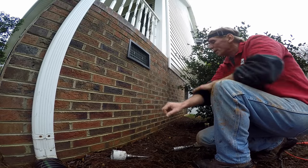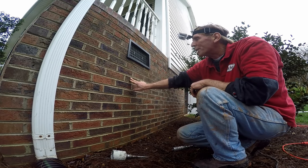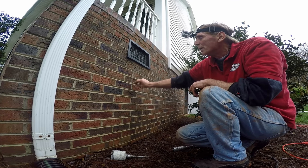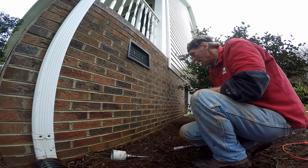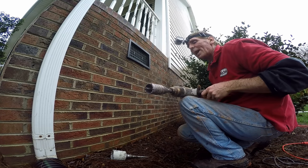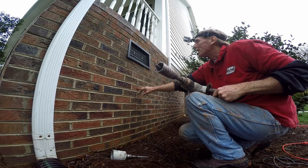Next, we're going to core through this foundation wall. It's one brick thick and then there's two block — that totals eight inches thick — so we're going to go through about 12 inches. Our core drill is only eight inches deep, so we're going to have to go through from the other side. Already made the measurements — I want to come through right here.